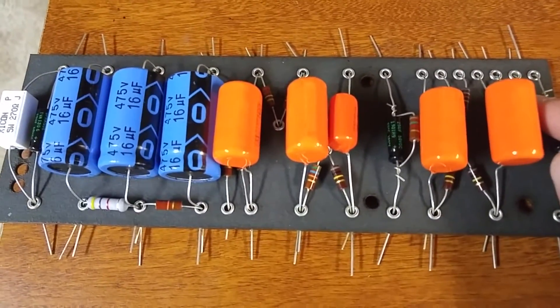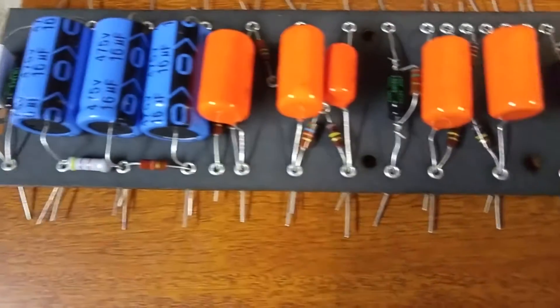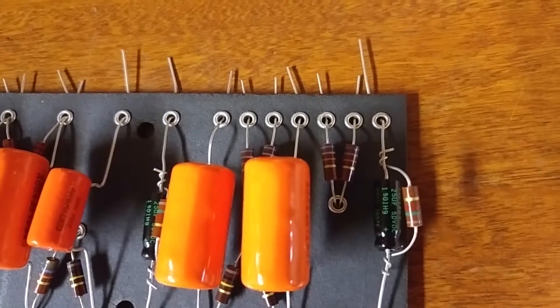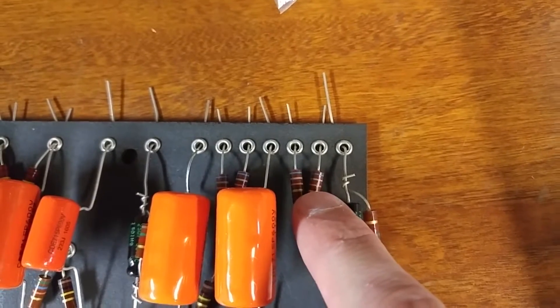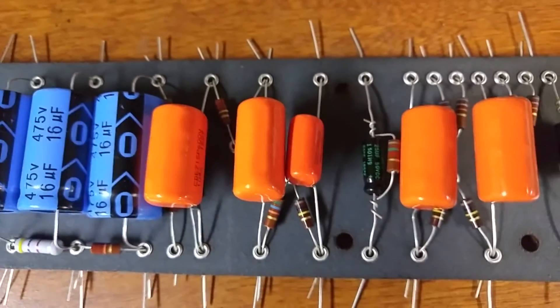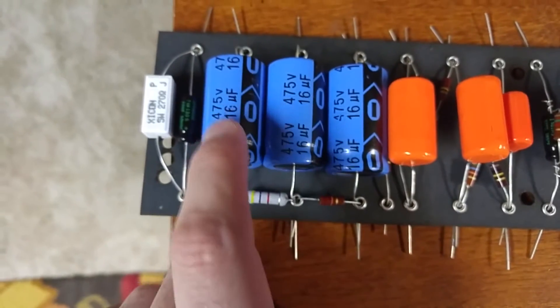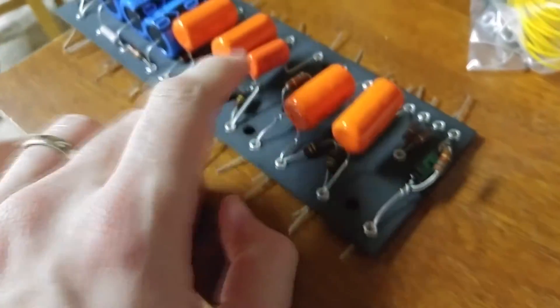I would recommend trying to be consistent with the directionality of your resistors. For example, you can see in here these are 68K resistors — you have 6, 8, and then the orange gives you the decimal place. I try to keep that consistent, going top to bottom. It doesn't really matter what you want to do, just try to be consistent. Another little detail is to have the capacitors rotated so you can easily see what the value is, and also to have them all on the same side — just to stay consistent.